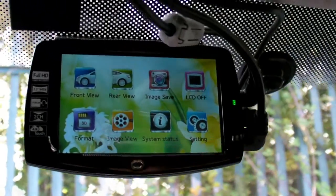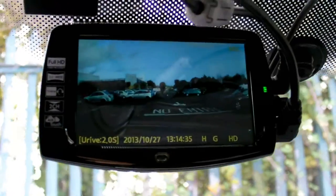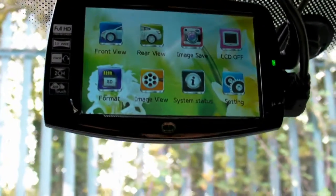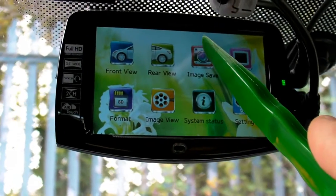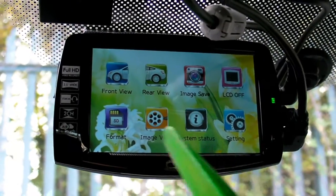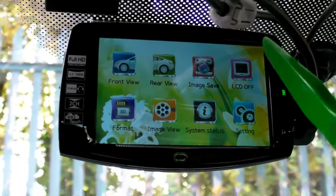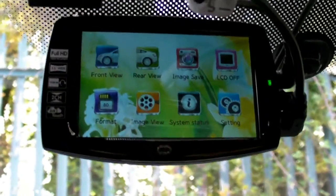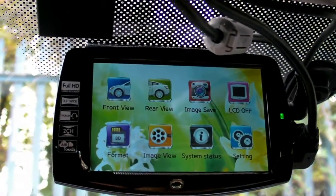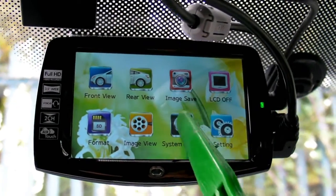So let's go through the main menu. This is the front view. Here is the live rear-view recording. Then we can go to image save — it's going to take pictures, so now it took a picture. LCD will turn off after one minute if no touch is detected, but if you want the LCD switched off quicker, just press this button. This icon is to format your micro SD card. This is the image viewer to view files and system information.